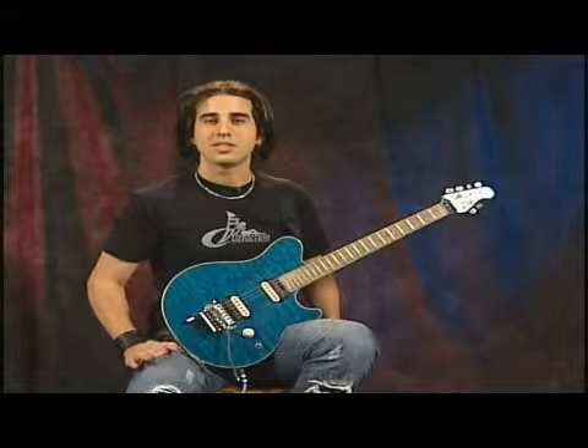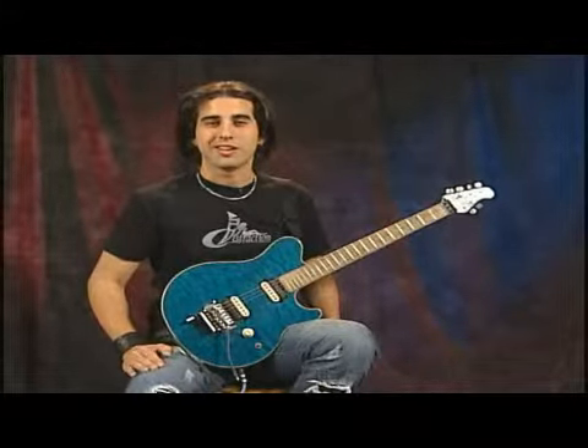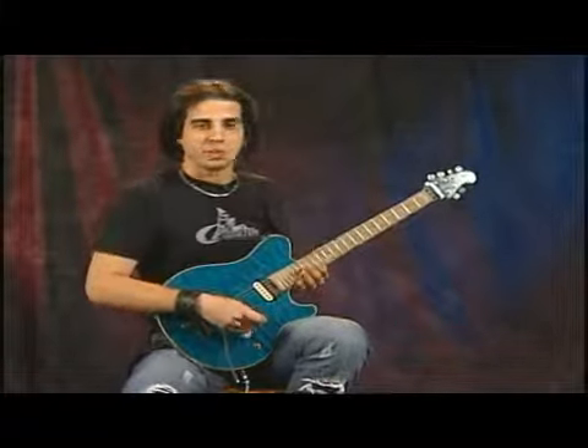Hi, in this lesson we're going to learn a really great lick in the key of G. It starts in the twelfth position using the G major scale. Notice how the entire lick is played on one string. I'll play the lick two times for you. Let's listen at full tempo.